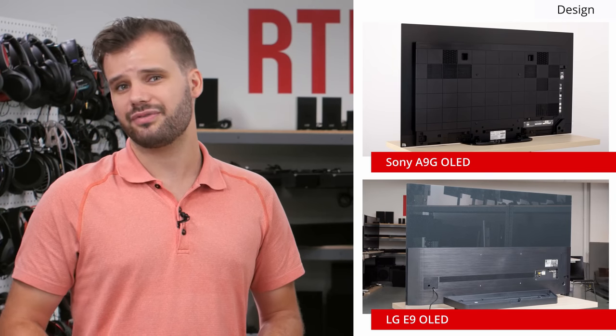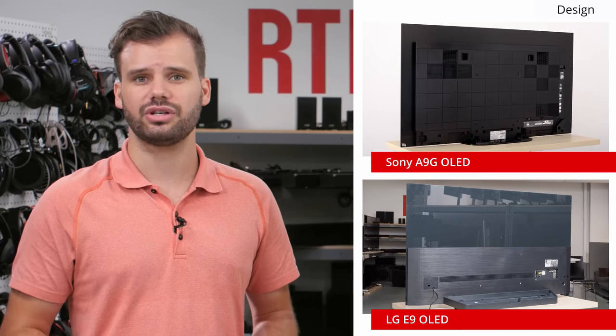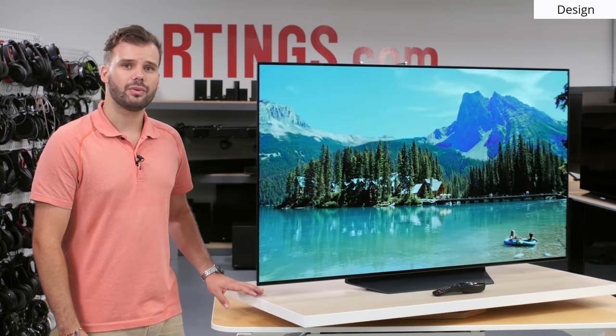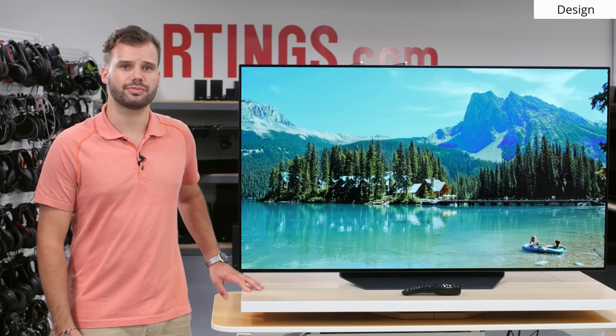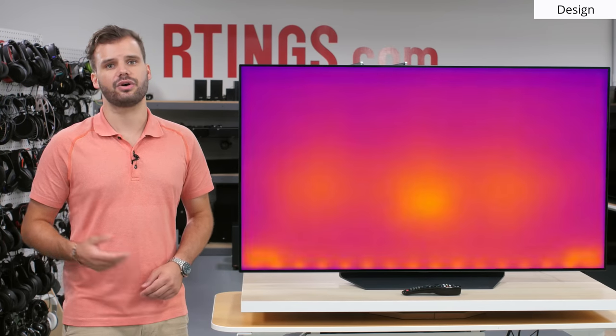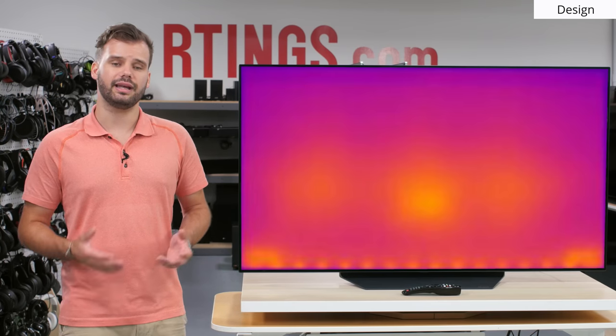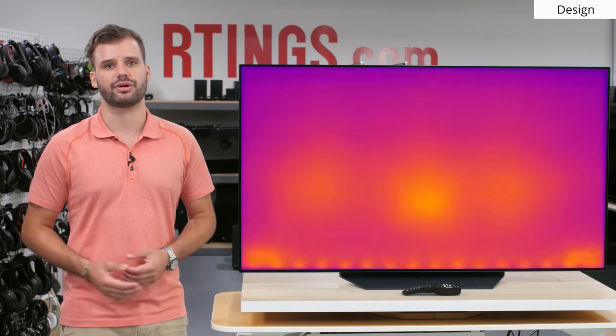It works well enough, but there's no cover for the ports like the Sony A9G or the LG E9, so if you want a more elegant cable management solution, you should consider looking at those offerings from Sony and LG. As we turn the TV back around, we'll take a look at a thermal image of the heat distribution of the display. Since this is an OLED TV where every individual pixel is independently controlled, the light and therefore heat output is fairly uniform across the screen.